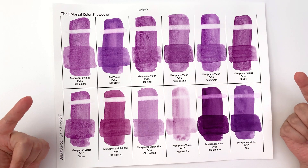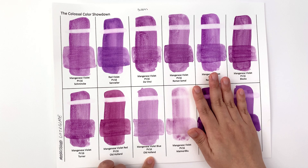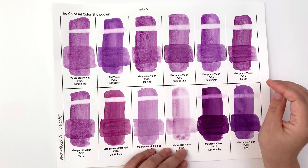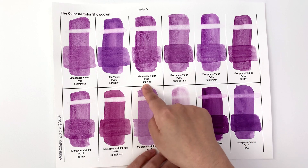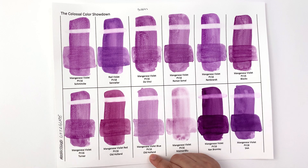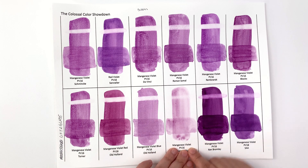Let's take a look at how good these colors are for glazing. In terms of the more traditional manganese violet colors, Old Holland's manganese violet blue is beautiful for glazing — you can see the bottom layer clearly, there's no lifting, it's beautiful. Colors that are more difficult for glazing include Block X, which is lifting really easily, same as Rembrandt. Roman Schmaltz and Da Vinci are all a little bit uneven. Old Holland manganese violet red and Turner — so if you're into glazes, I recommend the Old Holland one.